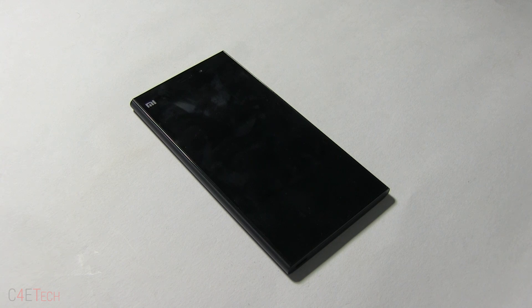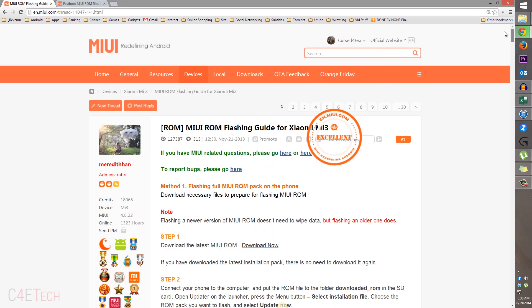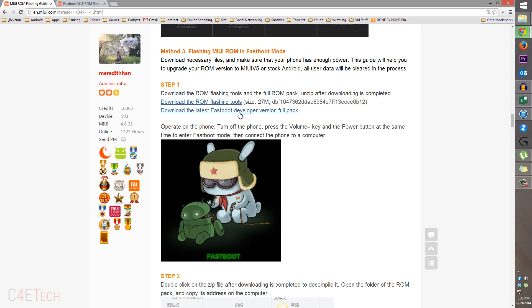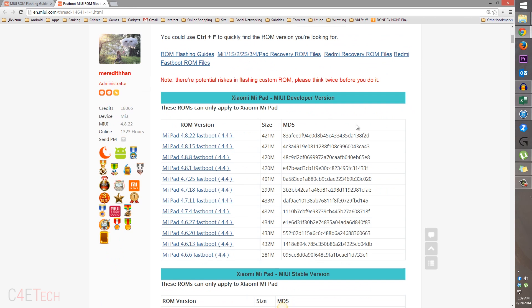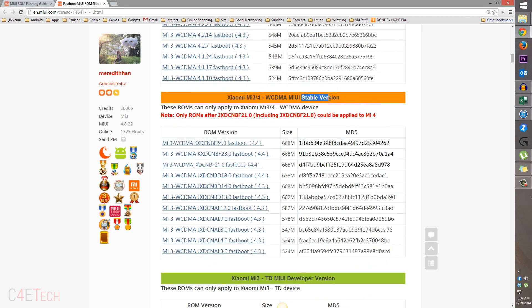So the next thing you do is click on link one from the download section in the description, that would take you to this page on MIUI forums. Just scroll down to method 3 and over here you'd find download the ROM flashing tools. Download this and save it onto your PC, then click on link two from the download section — Fastboot MIUI ROM files collection for all the devices mentioned. Search for the relevant file for your device. Since I'm demonstrating on a Mi 3, this is a WCDMA developer variant, and below we have the stable version, so that's what I'm downloading.